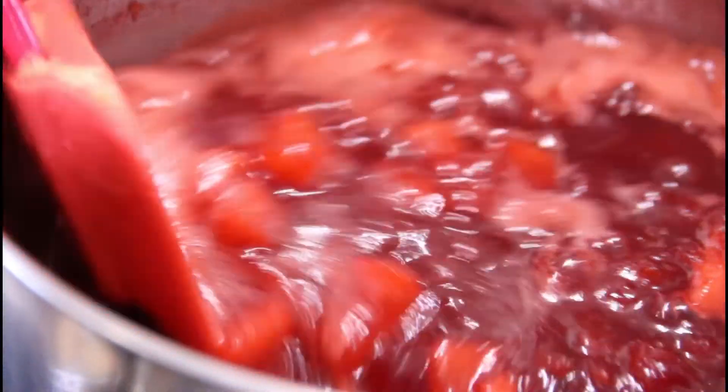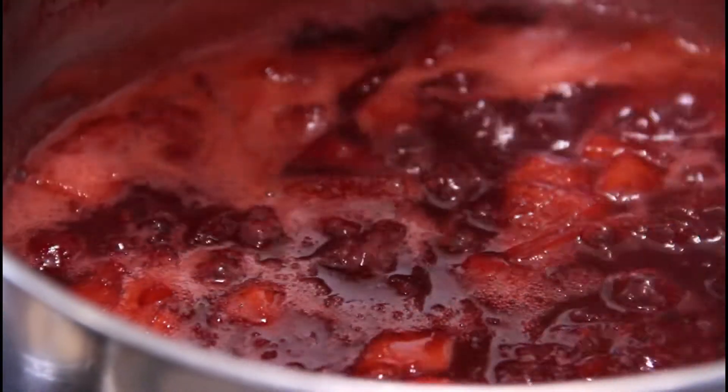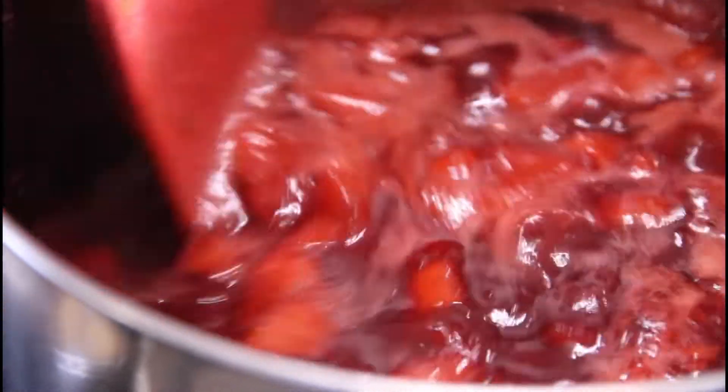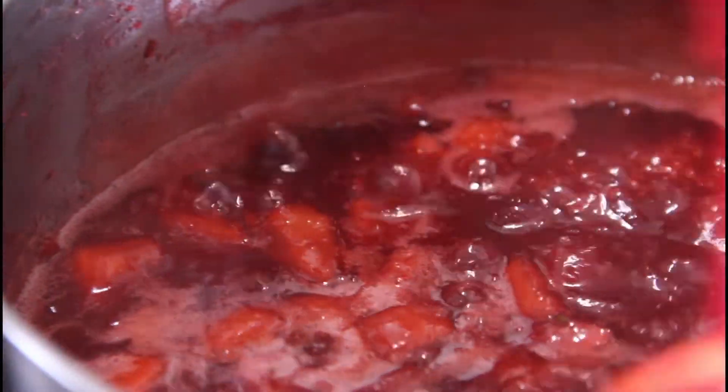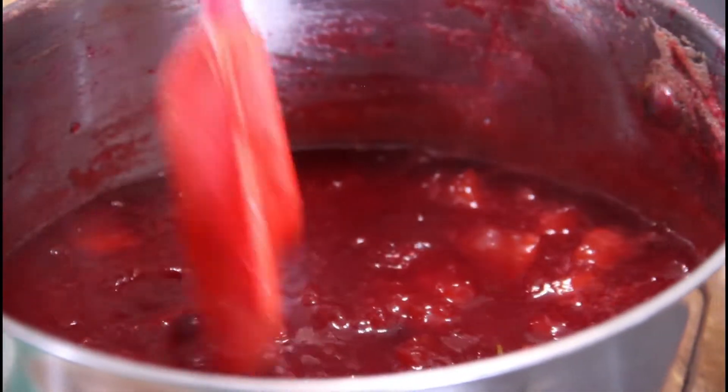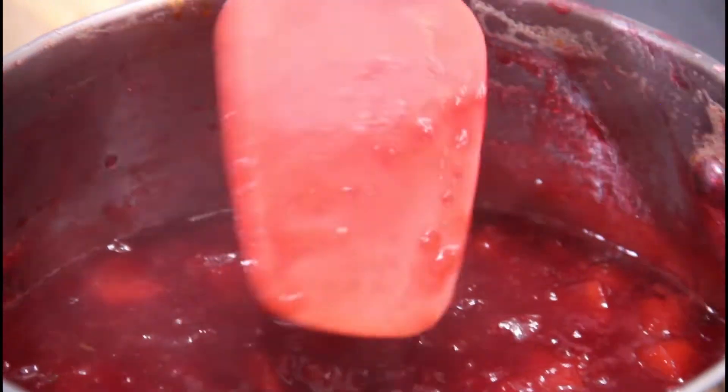After about 20 minutes, we've begun to thicken up nicely. I am going to kill the heat and just let this sit at room temperature to let it thicken up a little bit more. It has really begun to thicken up beautifully, so I'm just going to put this in the fridge for a little bit.